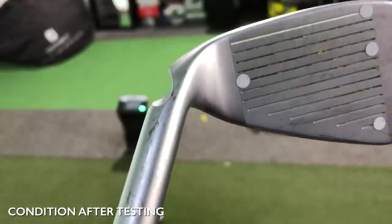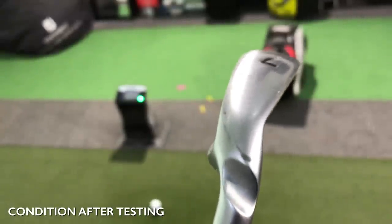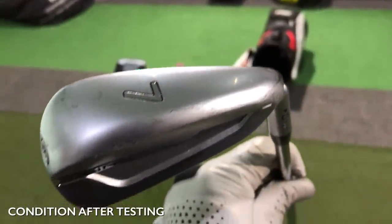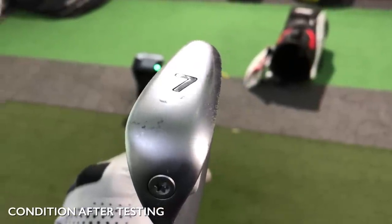One thing I noticed: these clubs came brand new in a wrapper, but after just putting them in the bag there were signs of quite bad damage around the neck and the sole. The pearlescent finish scratched quite easily, which is a real shame for a club at this price point. The seven iron already looked like a demo set hit a thousand times. That's genuinely concerning — I'd hate for a nearly brand-new club to look battered so quickly.